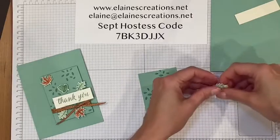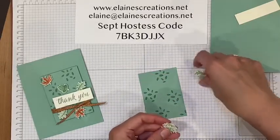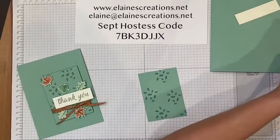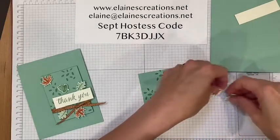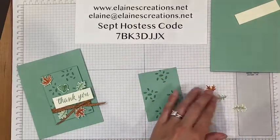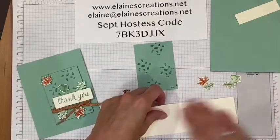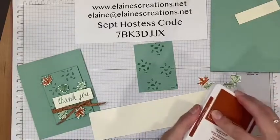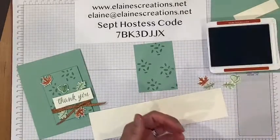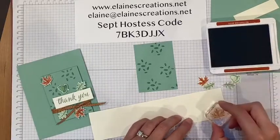I've also got my leaves already cut and punched out, but I'll show you how to do that. I need two oak leaves — here are the two oak leaves — and I've got one acorn. So I need another maple leaf. I've got this piece of Very Vanilla here and some Cajun Craze ink, and I'm going to stamp the outline stamp of the maple leaf.